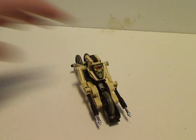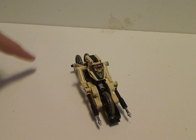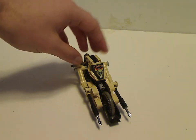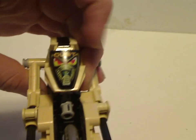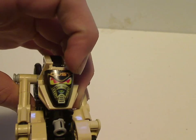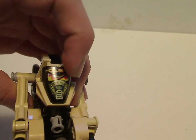So, first up is Dust — a little interesting one. The color scheme is mainly tan with accents of dark gray and black. What's interesting to note is that he and Onyx are the only ones that use the Throwbots heads and also the visors. So as you can see, he has his face print which does say 'Dust' on it, and it opens and closes just like all the Throwbots did.